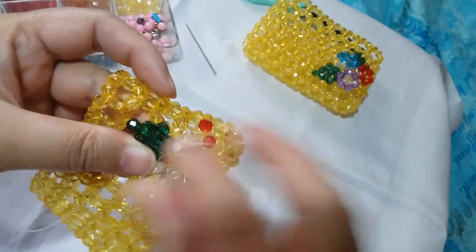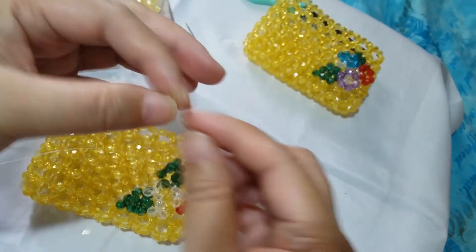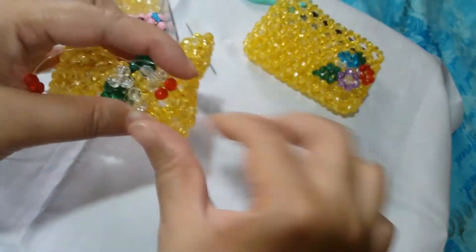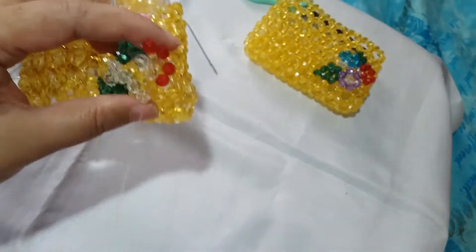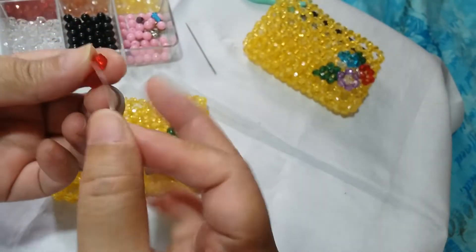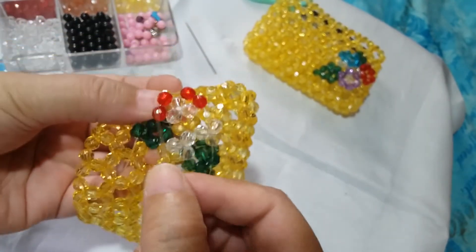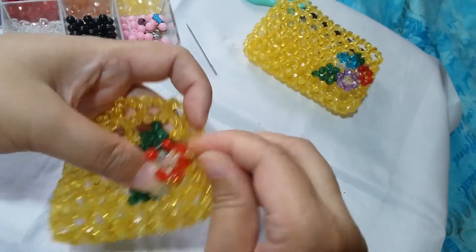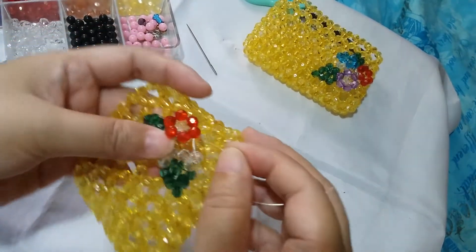Insert it through this bead here, and we're going to put two red beads again for the second petal. Then insert your string through those two red ones so that it will go this way. Now that our string is coming out from this bead, we're going to complete the circle by putting two beads on the string and then inserting it through all of the red beads we have formed. Now we have formed the first flower — it's just a matter of inserting around to make it sturdy.